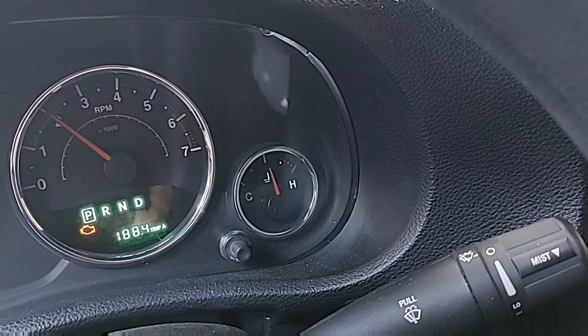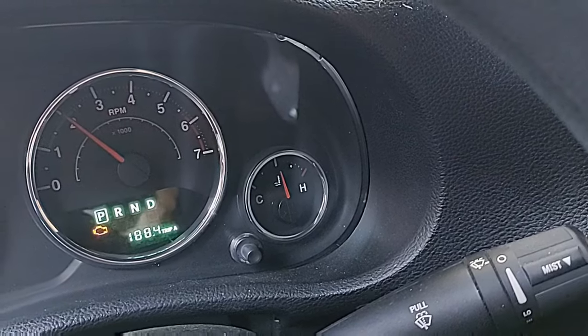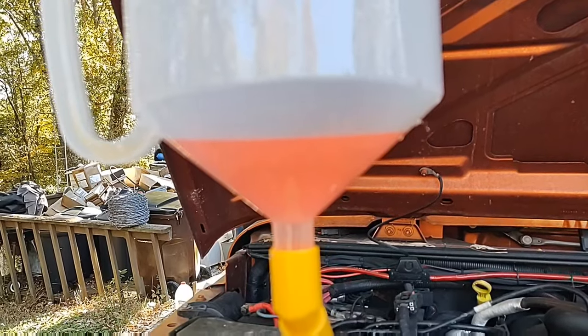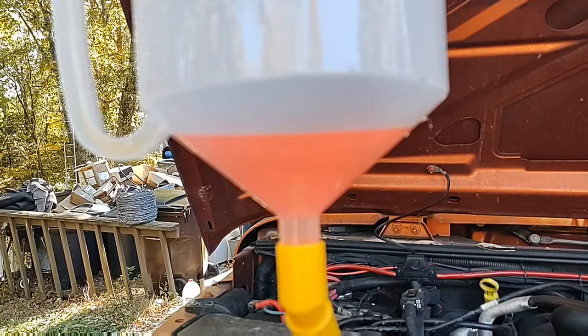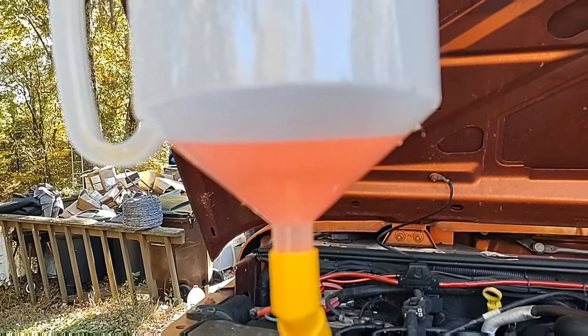Once it's at operating temperature, have the heater controls with the temperature set to high. The first time that the thermostat opens it could actually spill out, so make sure you have your fenders covered and that sort of thing.